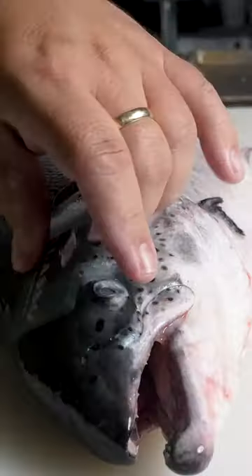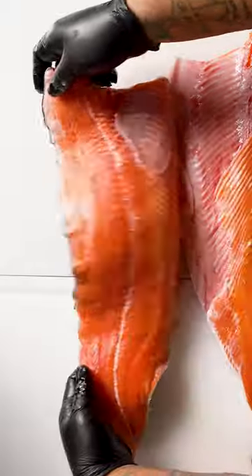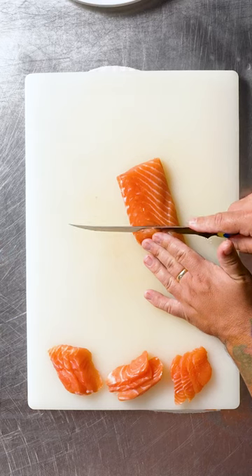This is Verlasso Salmon, a sustainable and environmentally friendly fish, intensely colored and firm, carefully chosen and raised in the waters of Patagonia.